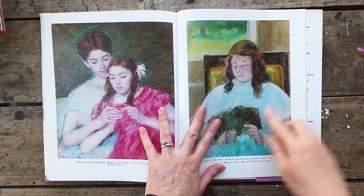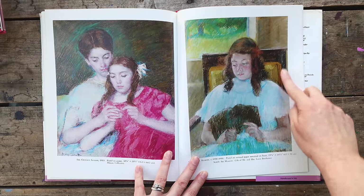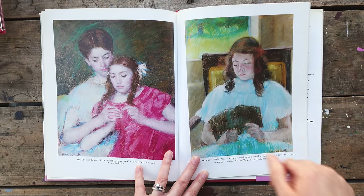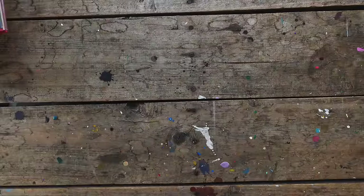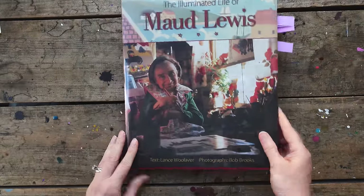Another one using value — the darkest here and these dark lines to bring you in. We could just go on and on — every painting of hers is like that.